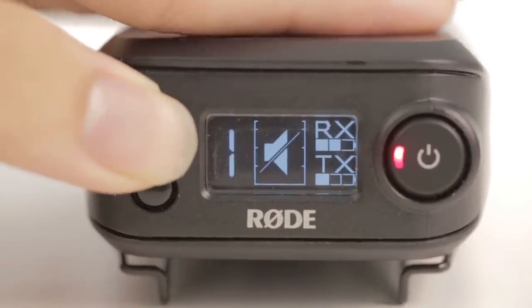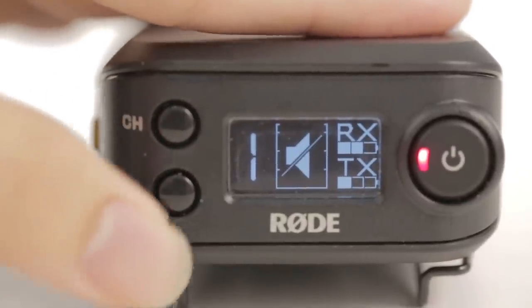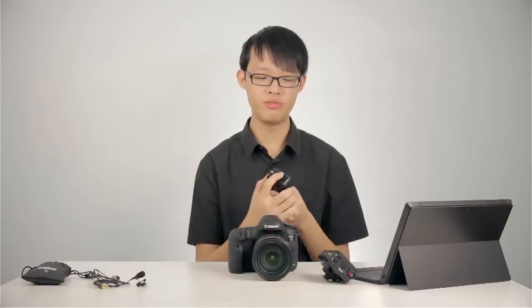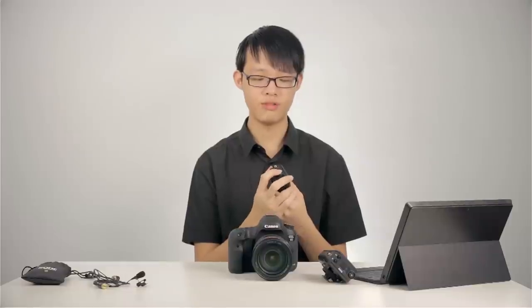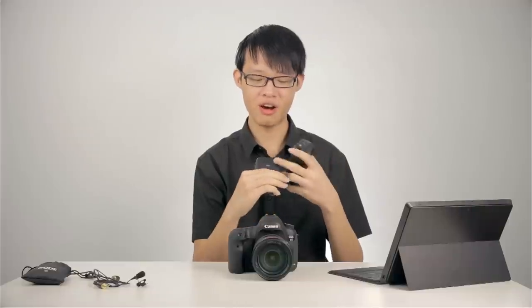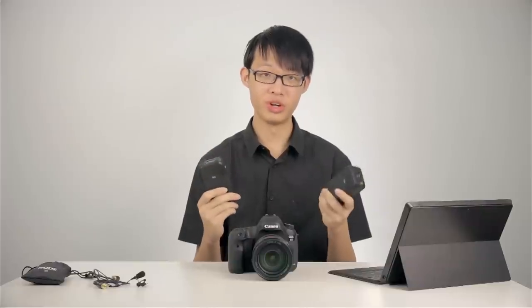On the other side of the screen, we have a channel button and a mute button. The channel button is for selecting the channel, and the mute button will mute the system. The transmitter is a much simpler design. On the top is the 3.5mm input jack, and there's a simple LED display on the side showing only the channel number. In the middle is a big power button with an indicator LED, which functions the same way — except the power button also doubles as the mute button. A quick press will unmute the system. On the front of both units, there is TX and RX written on the transmitter and receiver respectively, so you can tell which one is which.